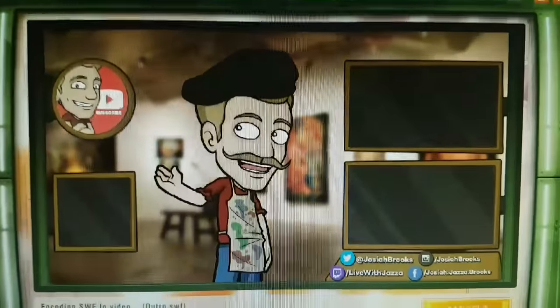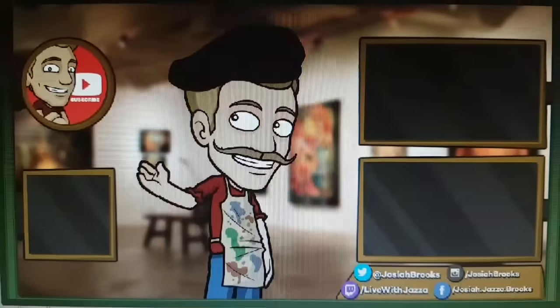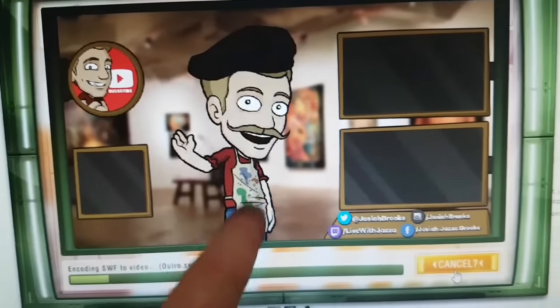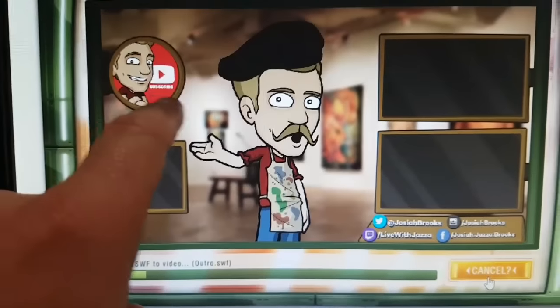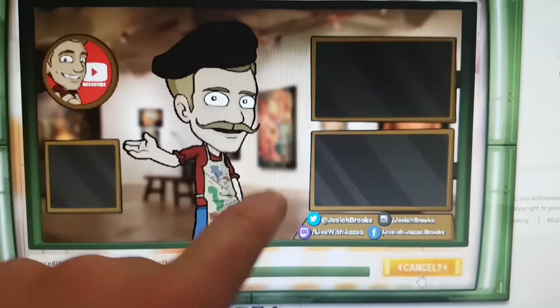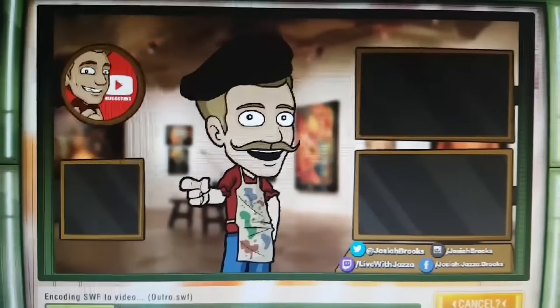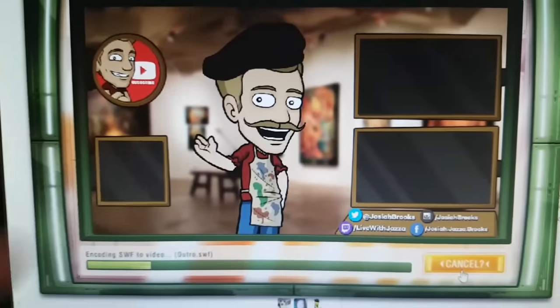I'm rendering the new outro for the draw with a mouse challenge, and because I did classical painting recreations I thought this one would be fitting. I really like that aside from just customizing the character I can change the color and saturation of the frames, and the background is going to be different every time. I feel like it's going to be a really cool fun thing every time rather than just a different character.